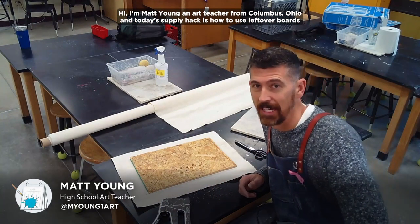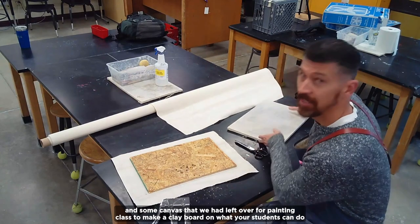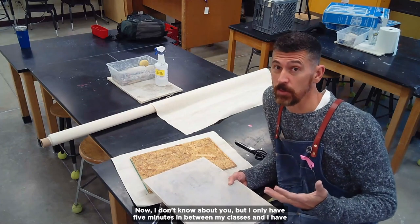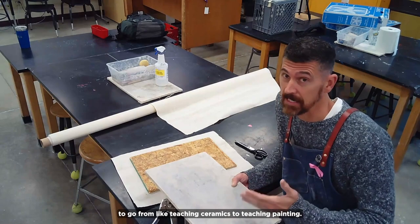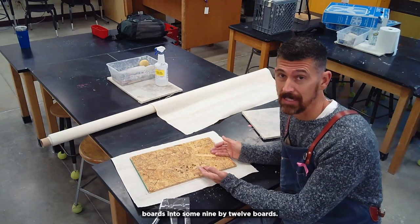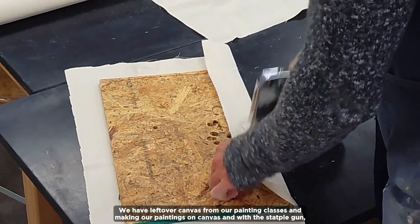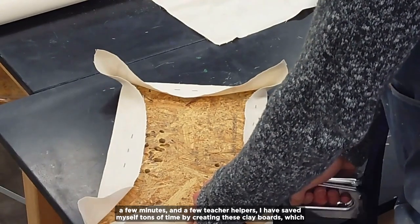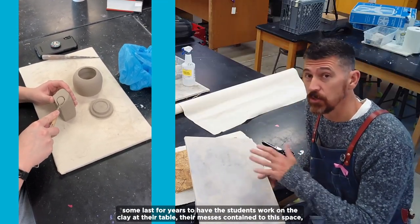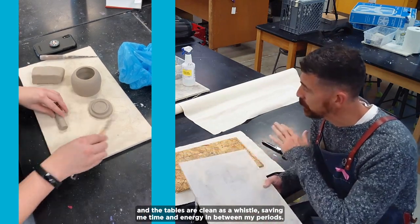Hi, I'm Matt Young, an art teacher from Columbus, Ohio. Today's supply hack is how to use leftover boards and canvas from painting class to make a clay board on which students can do their clay work at their tables. I only have five minutes between classes and have to go from teaching ceramics to teaching painting, so cleanup time is essential. If you have a shop class, have the shop teacher cut some scrap boards into nine by twelve boards, or go to your local hardware store. We had leftover canvas from our painting classes, and with a staple gun, a few minutes, and some teacher helpers, I've created clay boards that last for years. Their mess is contained to this space, and at the end of the period they can move the clay board, leaving the tables clean as a whistle and saving me time and energy between periods.